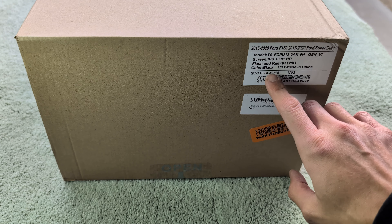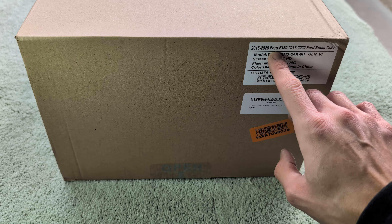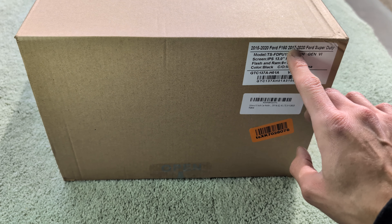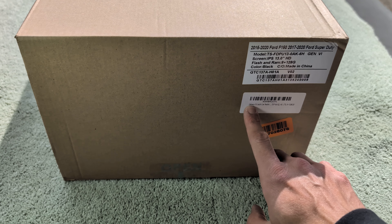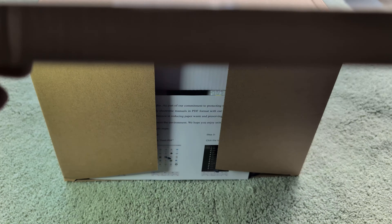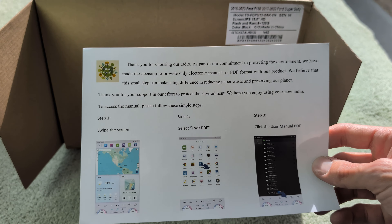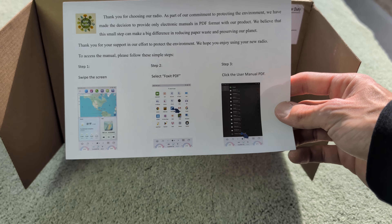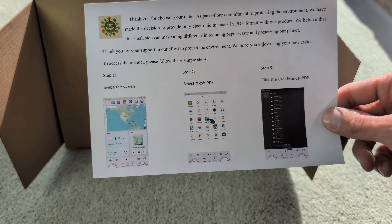Here is the box for the head unit we're going to be installing. It's for 2015-2020 Ford F-150 and 2017-2020 Ford Super Duties. It's made by a brand called Sadeva — honestly, I'm not too sure how to pronounce it. It comes in a pretty basic box, and the user manual is built into the screen, which is an odd choice since you can't access it until it's installed. They should give you a QR code to download one.